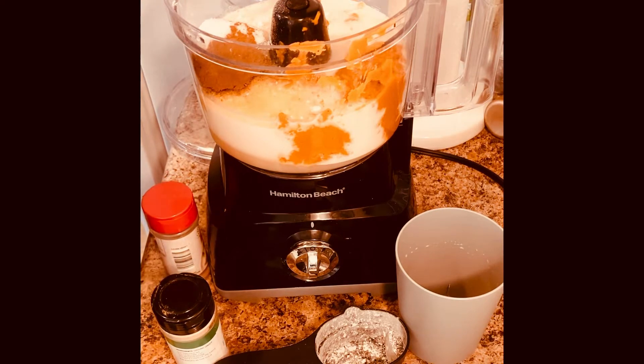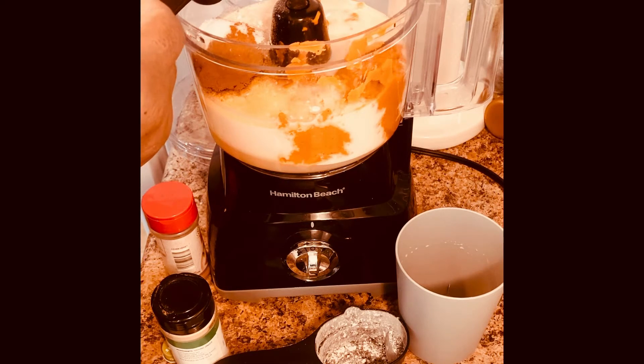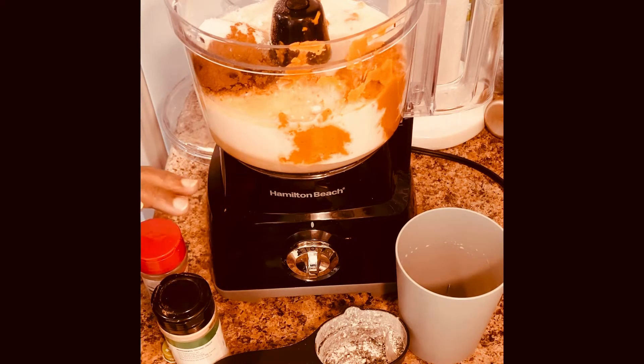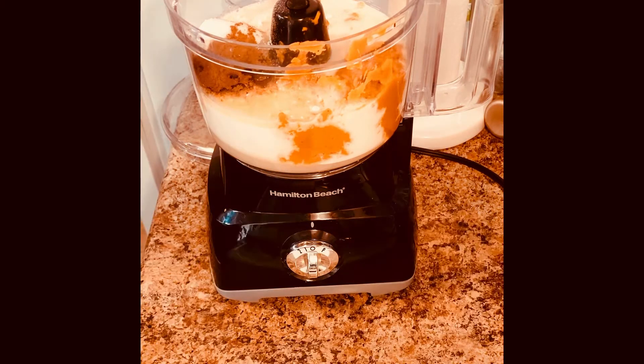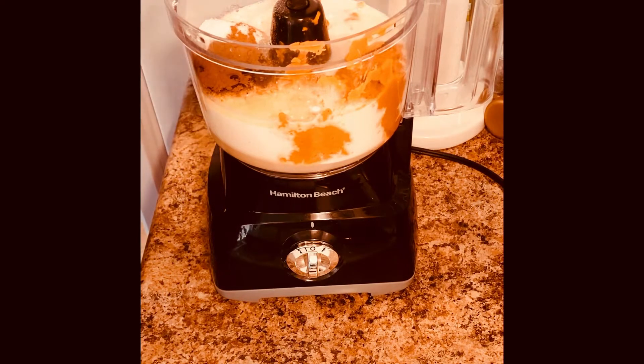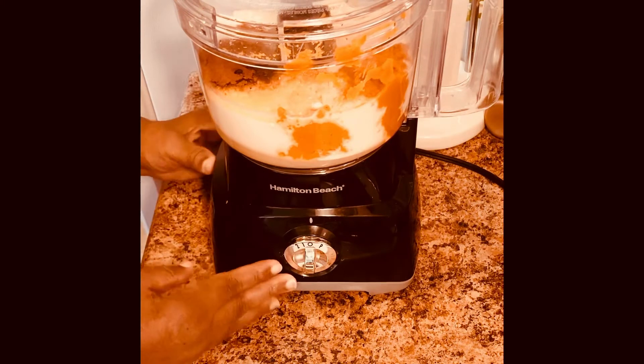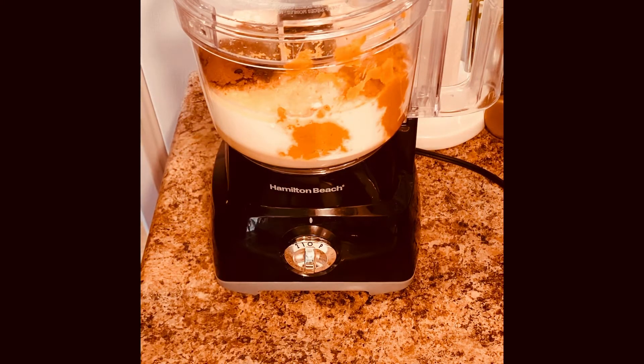I'm going to add some vanilla butter and nut flavoring, but you can just add plain vanilla. I'm going to add a teaspoon of that to my mixture — and that's it. This is a quick recipe if you just have everything together.